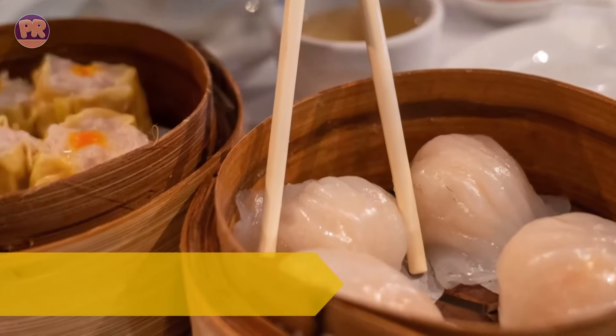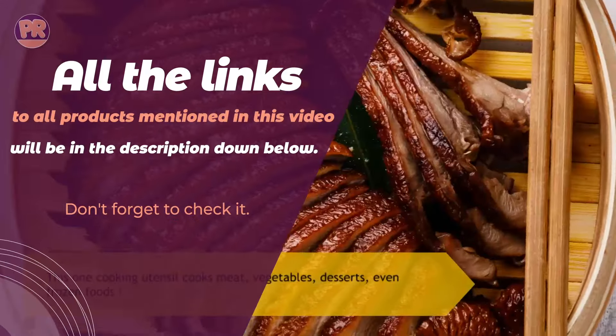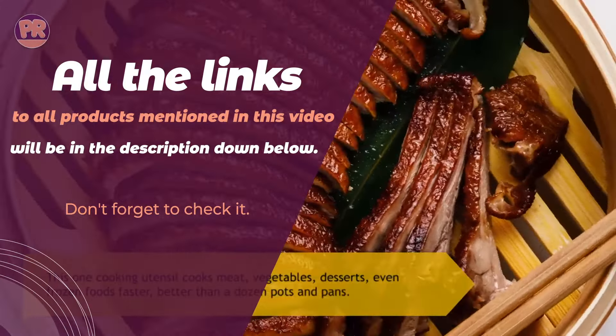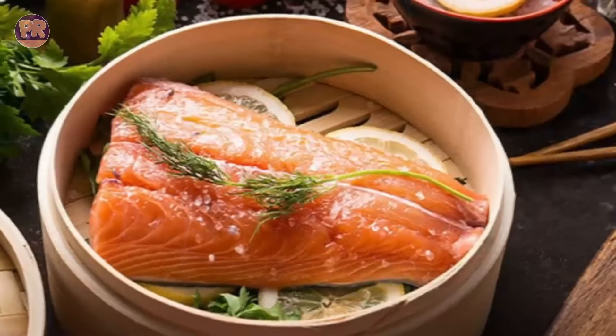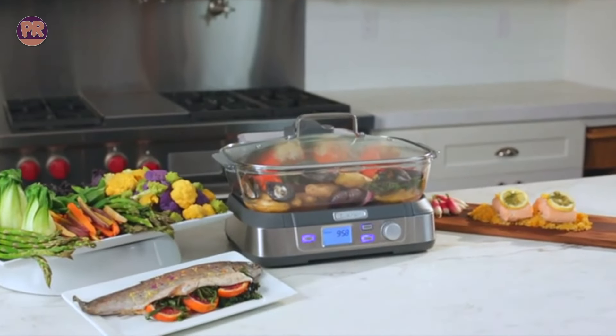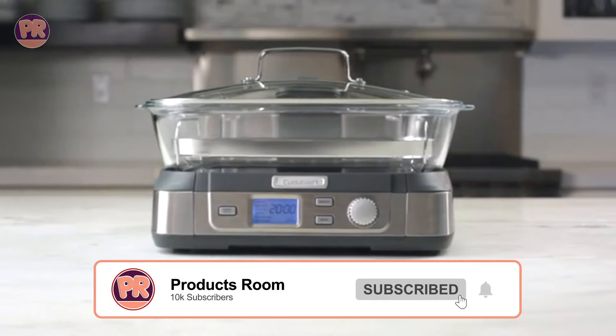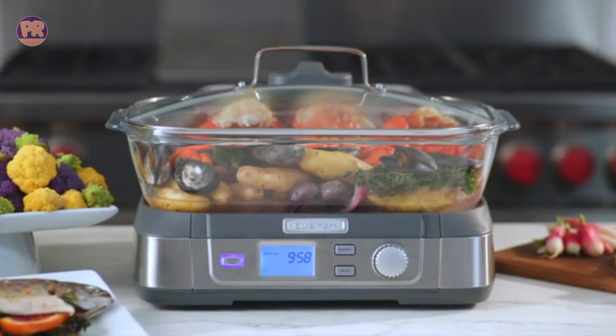There are a number of different types of stovetop and electric steamer options to choose from. Whether you're looking for a standalone electric model or a convenient steamer insert to fit in a pot you already own for veggies and baby food prep, we've compiled a variety of food steamers to meet your needs. Be sure to stay till the end so you don't miss anything. Now let's get started.